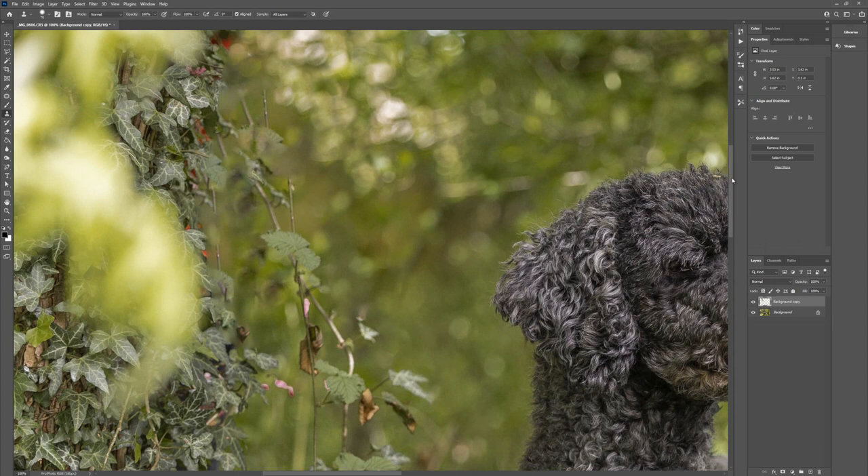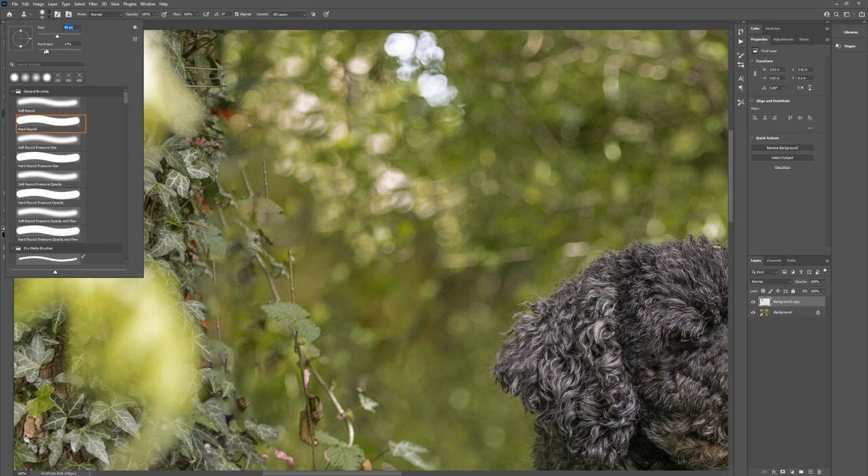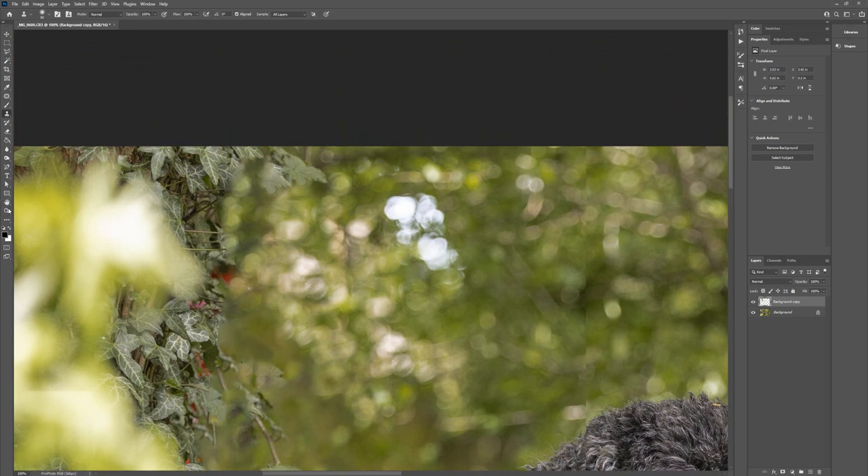We've got a little bit of a mess going on up here with these vines but we'll fix those up and then do some copying. I just need to change the hardness back to zero percent. On these background areas where it's really blurry, I'm happy to have my edges blurry. I'm just trying to make these look like they make sense - not just stopping in the middle of nowhere.